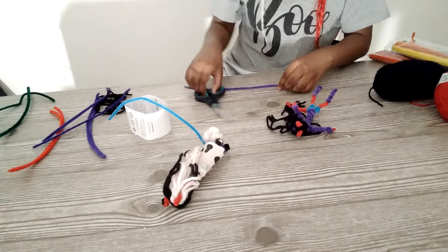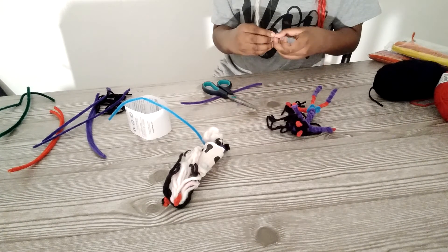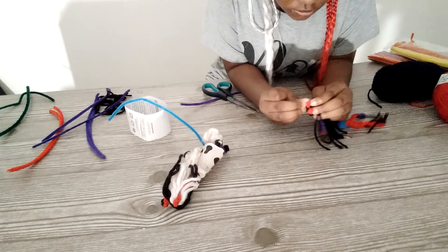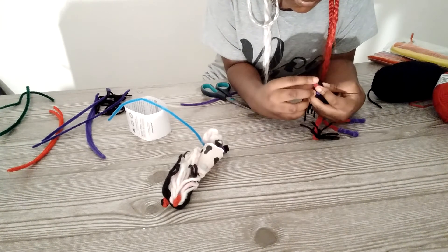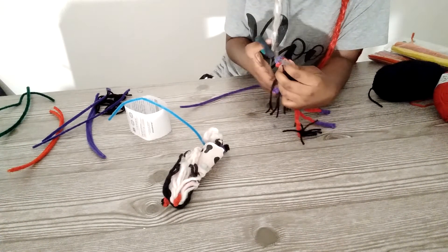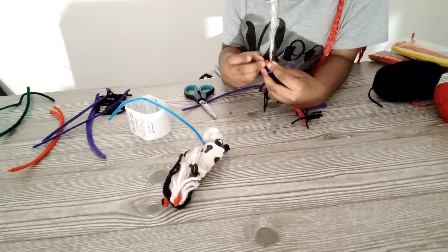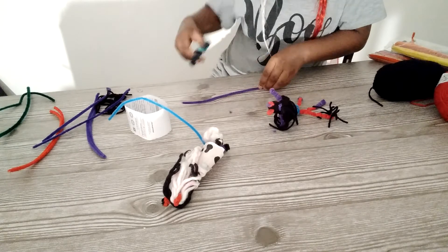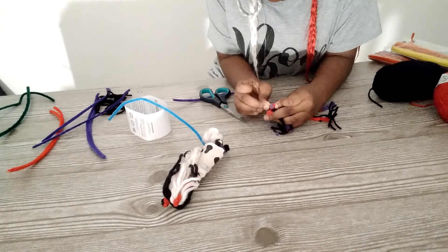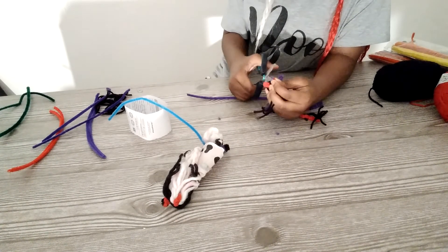I'm going to grab the purple because we don't have black. And then you just prick them on — you stick it through her ear, then you cut. Since our figure is smaller than the original, we're going to have to only put two.